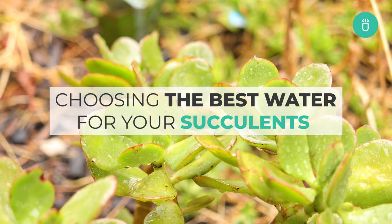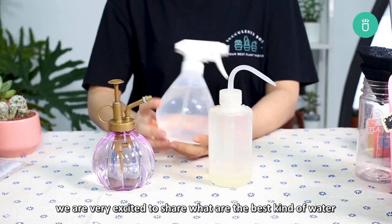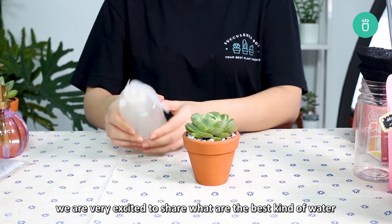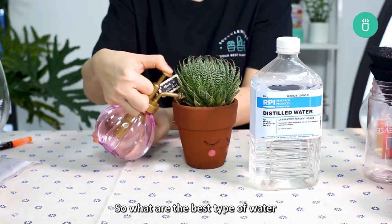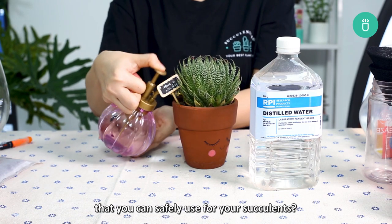Hi everyone, Succulents Box here. In today's video we are very excited to share with you the best types of water and how it can make a difference to your succulents. So what are the best types of water that you can safely use on your succulents?